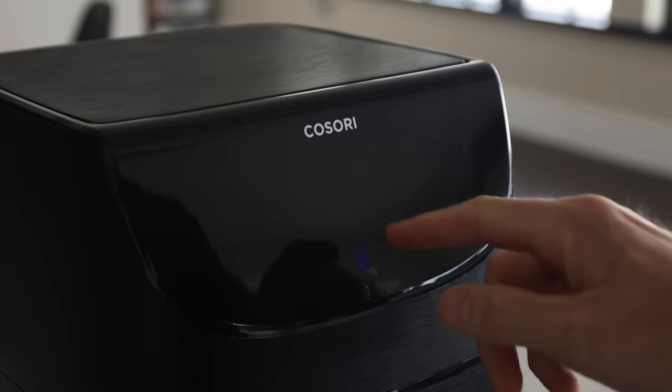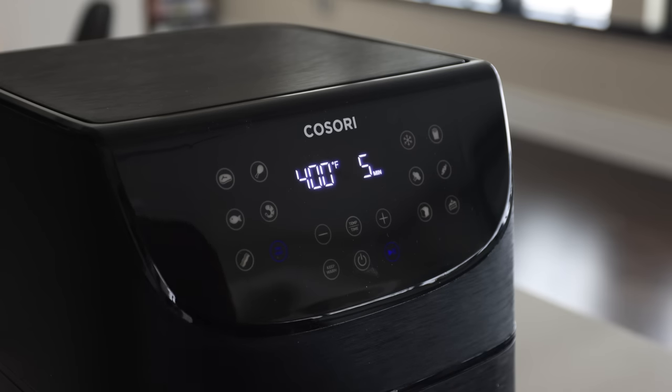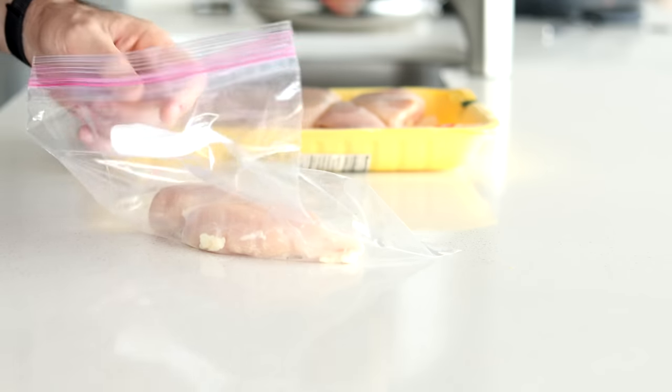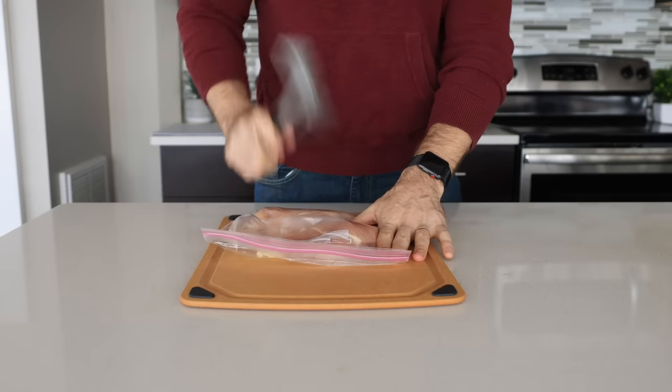Let's not waste any more time — let's make some perfectly cooked air fryer chicken breasts. First things first, while we prep our chicken, we're going to preheat our air fryer to 400 degrees for five minutes. Then while the air fryer is getting warmed up, we're going to add a couple of chicken breasts to a large plastic baggie.